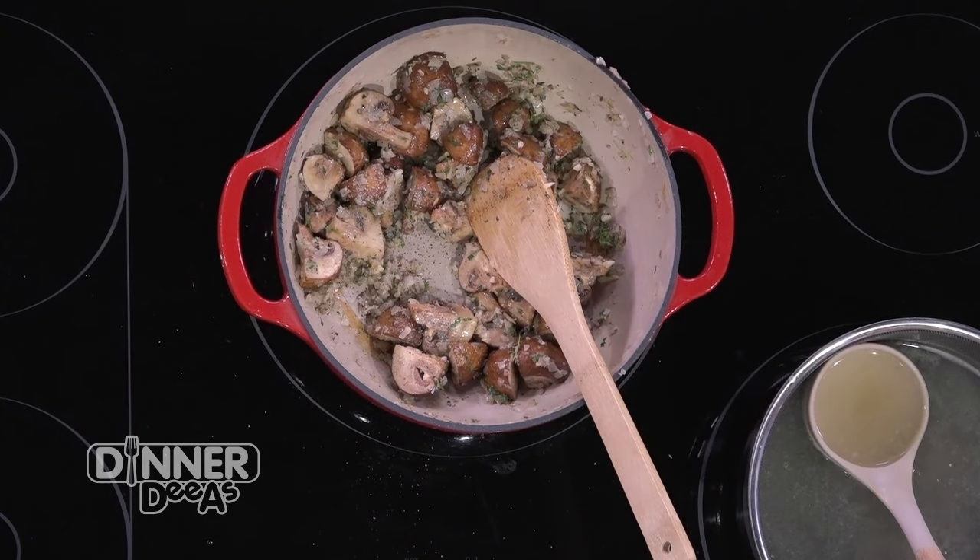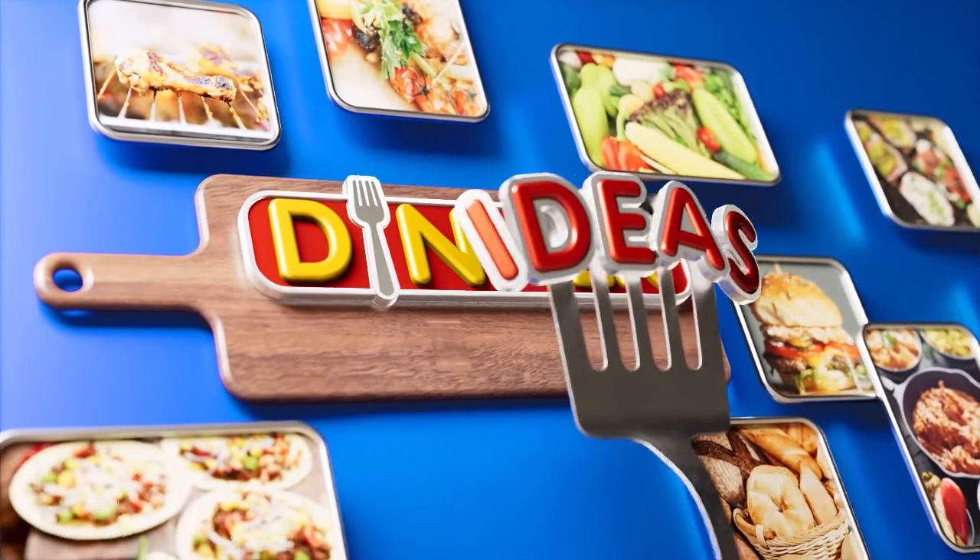I absolutely love it. When we come back, Chef Denier shows us how to make perfect pan seared chicken and we finish up our ridiculously rich risotto, ahead on Dinner Diaz.